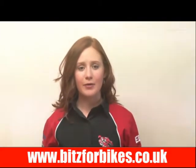Hi there, I'm Eleanor and this is a video made by Bits4Bikes. It should give you all the information you need about this battery.